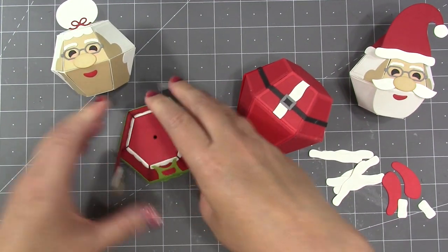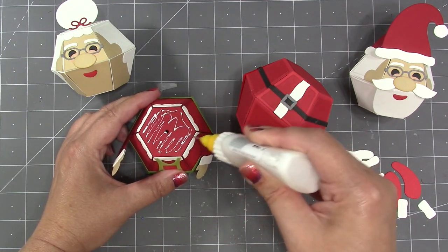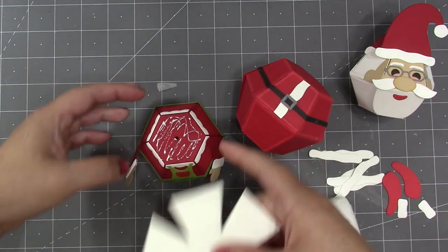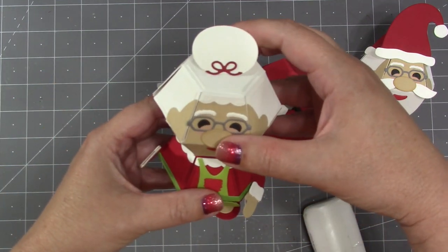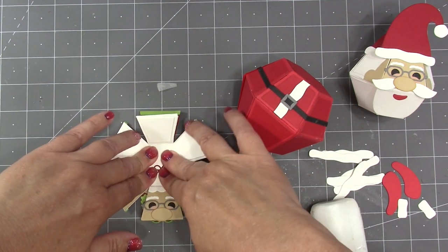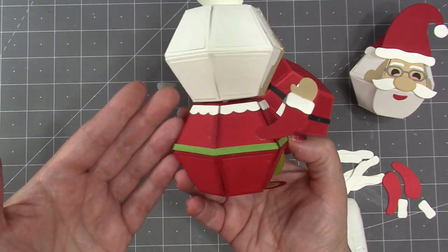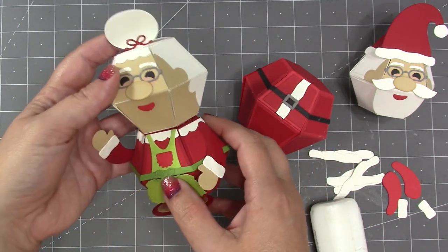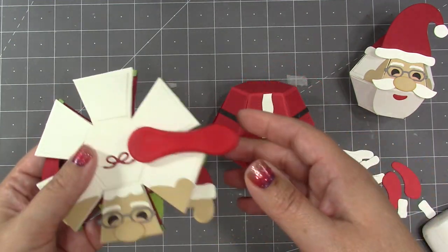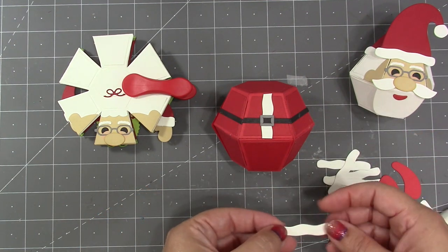During construction of the balls you can always add brads if you would like — for instance, for the head to spin on the body. I decided I just want it to be stationary, so I did not add brads and I am just going to attach the head to the body using glue. If you flatten them both you can always line up all the edges to make sure that you have good placement. She is just so sweet! I definitely don't want any loose flying head, so I'm going to chip clip her so that the glue will really adhere while I'm working on Santa.